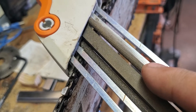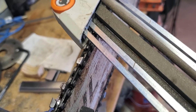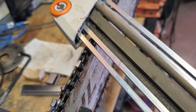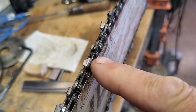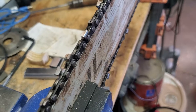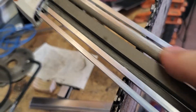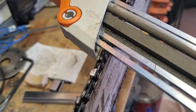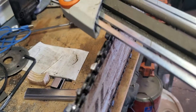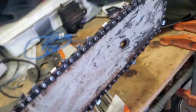When you go from the other direction on the other side, you have to do each side of the chain because one tooth faces this way, then the next one faces the other way — they alternate back and forth. You lay this on here — obviously you're supposed to be using two hands — and that's how that goes.